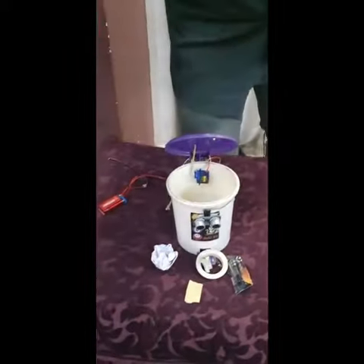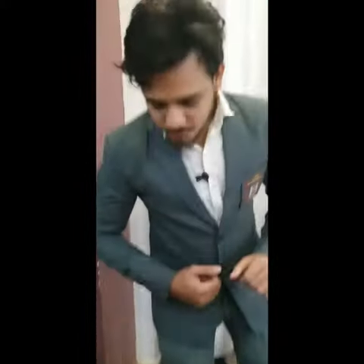Let us come to my first project — this is a smart dustbin. As you know, nowadays during COVID time, we do not touch anything.